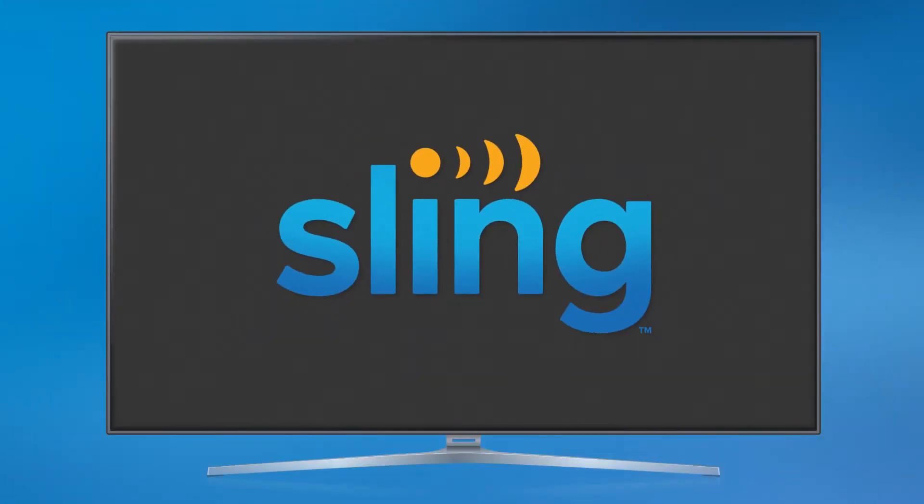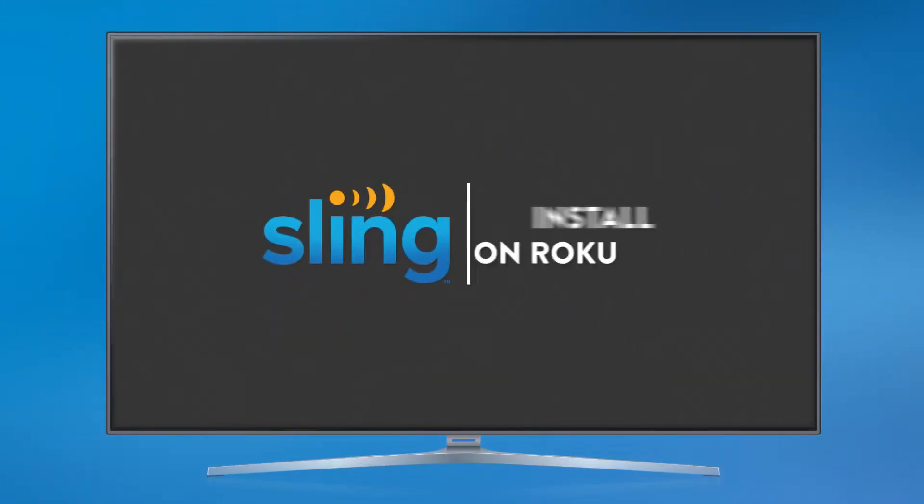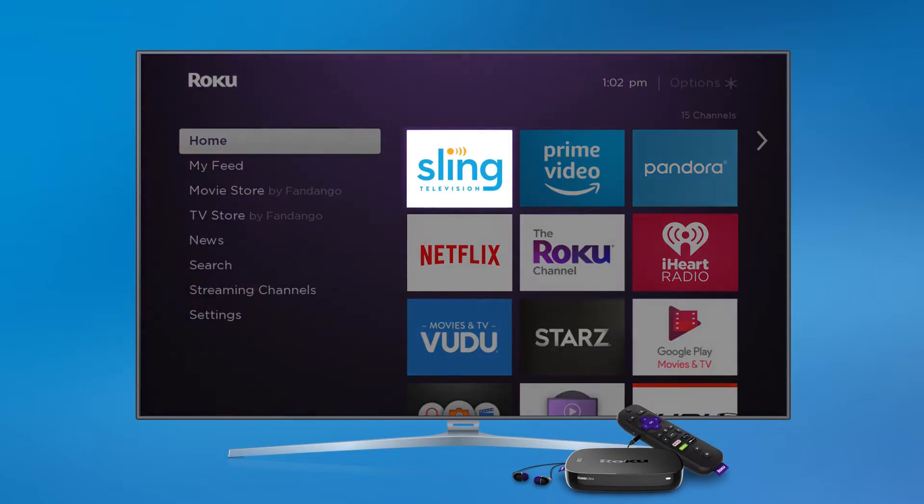It's time to watch the live TV you love on your Roku. The Sling TV channel is preloaded on many Roku devices, but we'll also show you how to download it so you can start streaming your favorite programs.